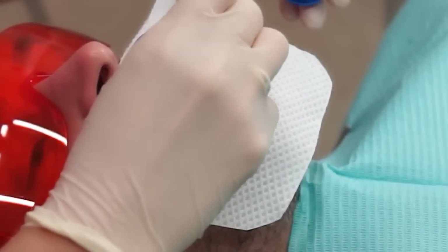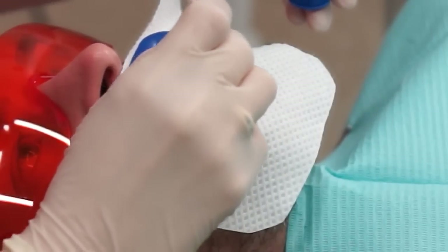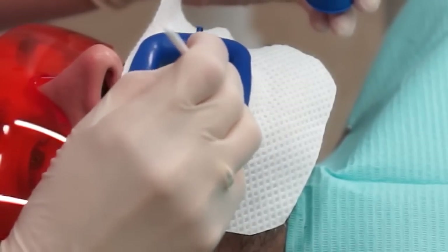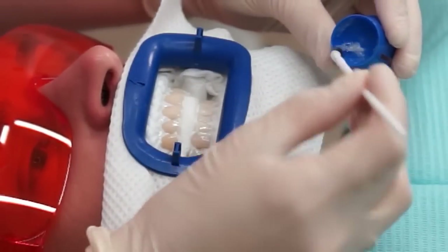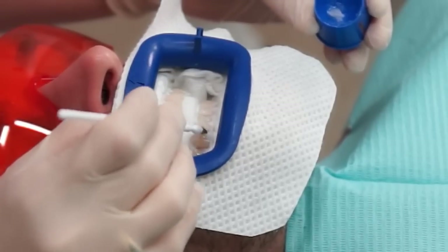The gel is applied across the buccal, or the outside surface, of all the upper and lower teeth. The application is done carefully with a small brush. The gel itself is only about half to one millimeter thick on the outer surface of the teeth. This procedure takes a couple of minutes and all the front side of the teeth are covered well.